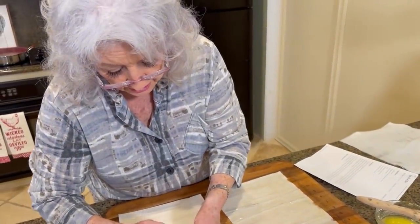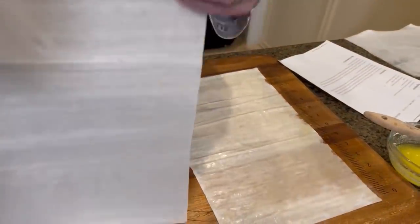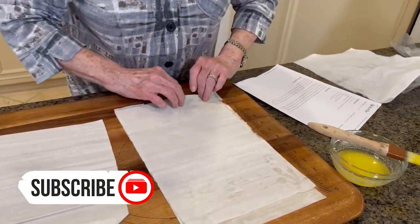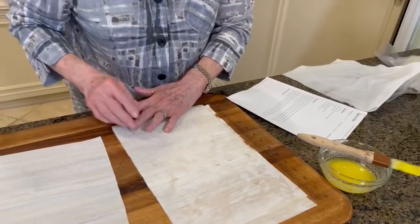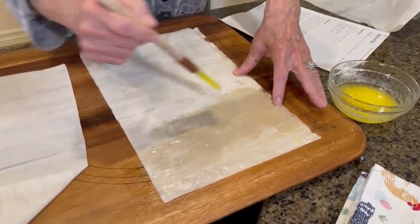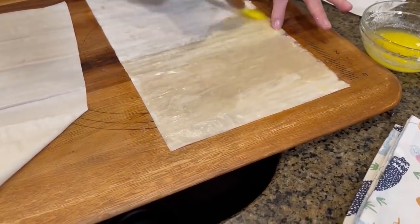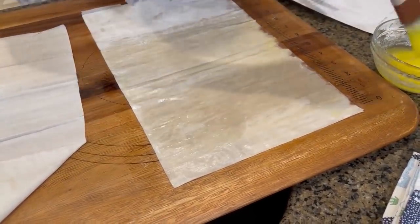It dries out very, very quickly. I have gotten out three sheets of phyllo dough. What we're going to do is take our phyllo and brush it with melted butter and garlic — give this phyllo a little punch. Because this dries out so quickly, I'm going to put a damp paper towel on it and keep it soft until we get ready to put our dish together.